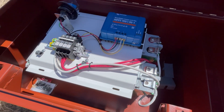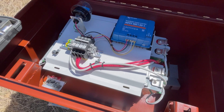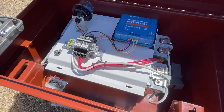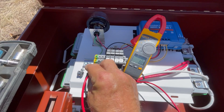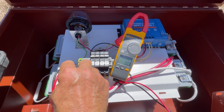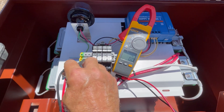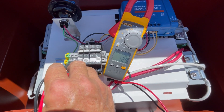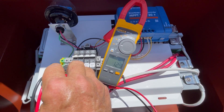Parallel connections are made. Let me get a meter and see what the voltages are. Okay, let's measure. 12.9. 12.9 — they are the exact same number. So we can boot it up.